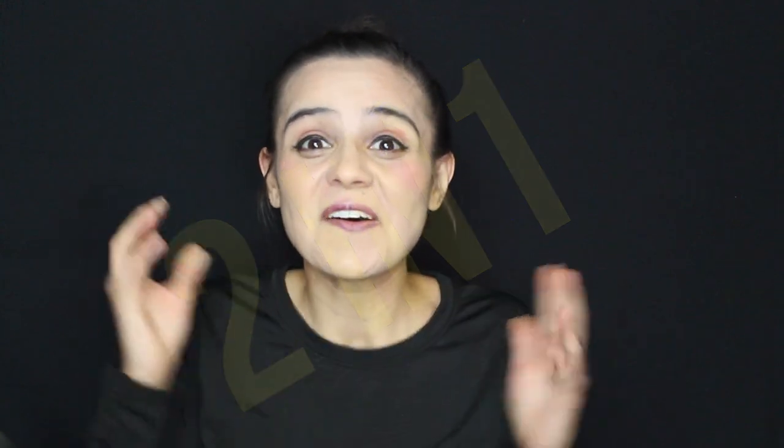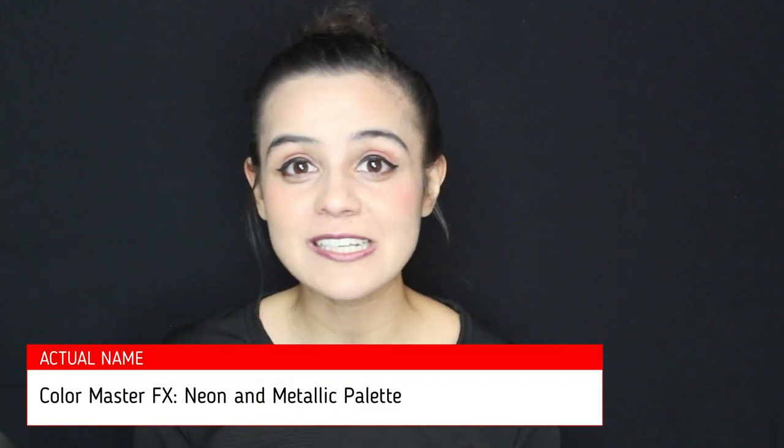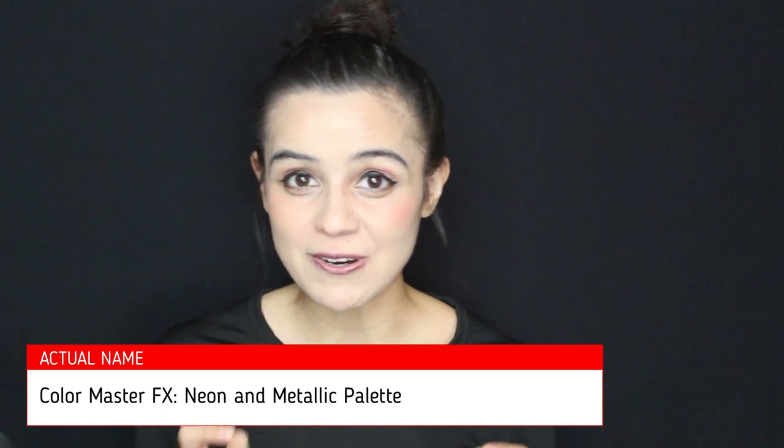Today we are doing another 2-in-1 video. Not only are we going to be creating a really fun full face pink and orange tiger, but we'll also be doing a product review on Color Master's new Neon & Pearl Palette. This video is not sponsored — it's a genuine review that I want to make just for you.